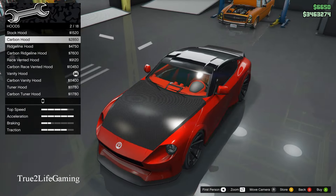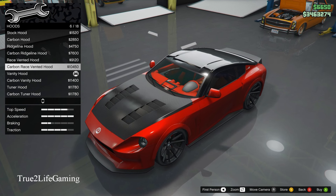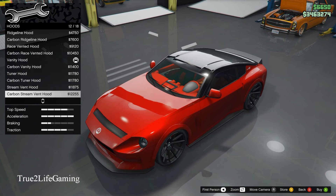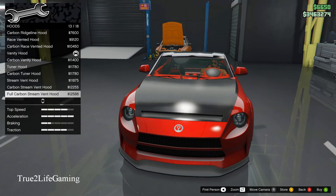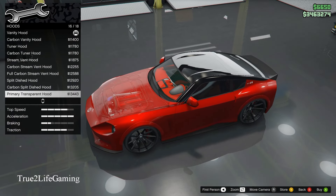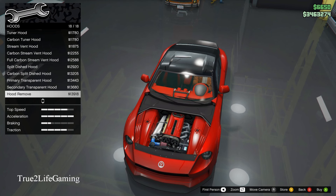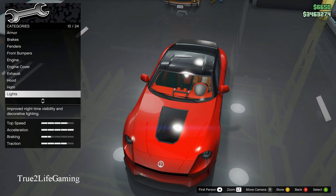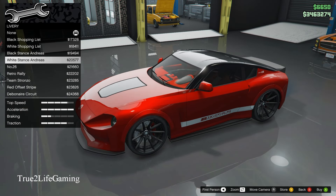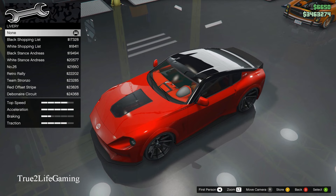For hoods there are about 15 options. A lot of these look good but I'm going with the exposed engine carbon vanity hood. There's also a transparent hood where you can see through it. I kept it two-tone with the black hood and red paint — I think that looks better.